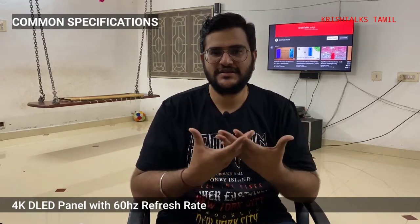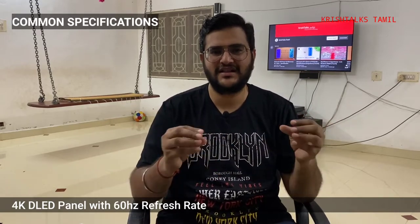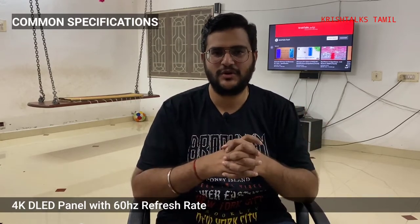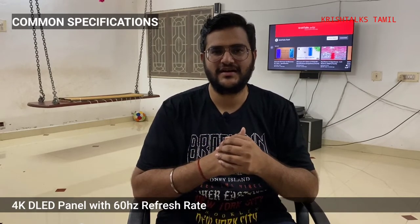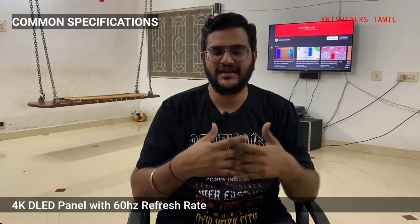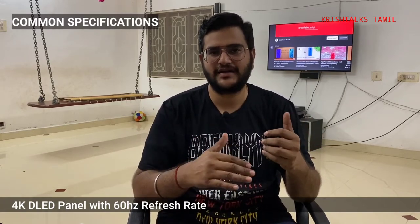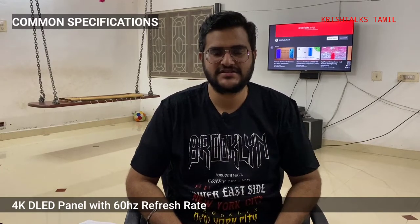If you need a smartphone TV app, you can install all the apps that are available. You can install the interface or smartphone TV apps. But we can see the difference between Dolby Vision support and the difference between models.